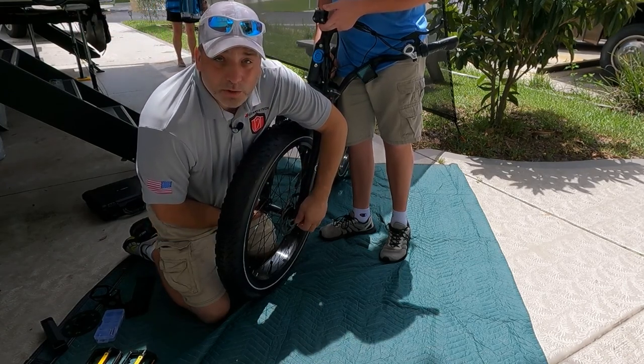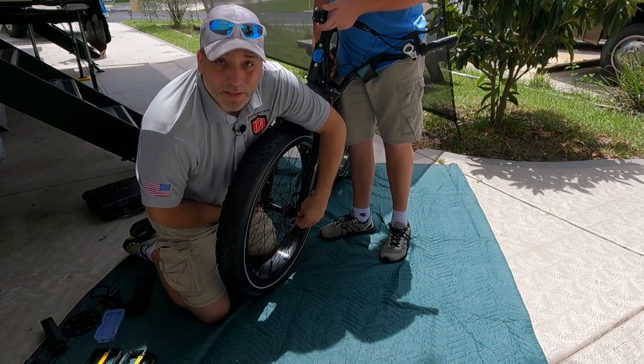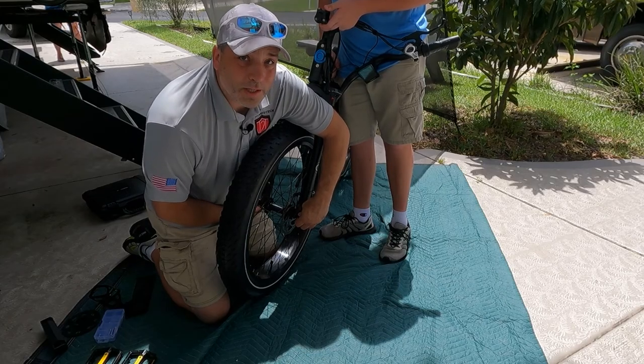After we get this on we'll move on to the handlebars, and then we'll be ready to set the headlight on — that's pretty much all there is to it. Let me get this tightened up and then we'll go to the handlebars.